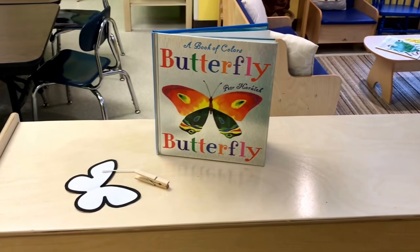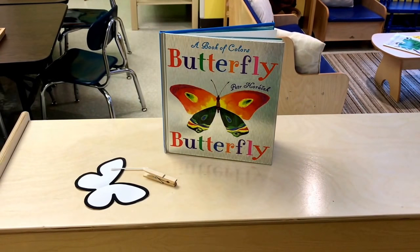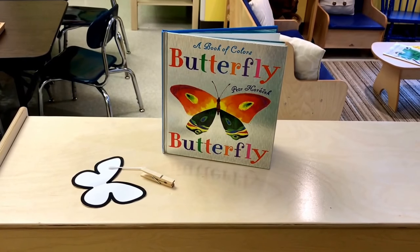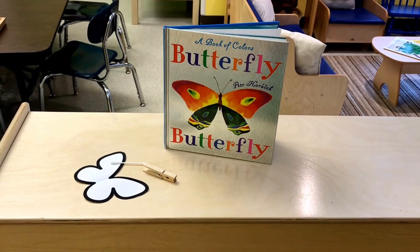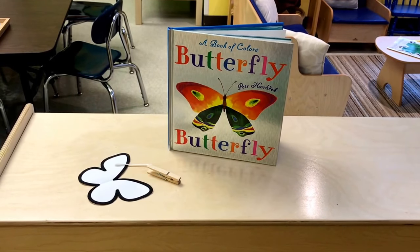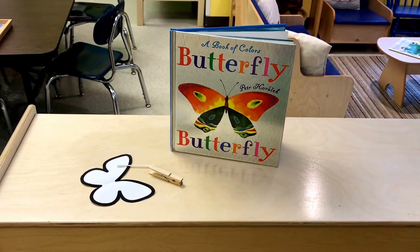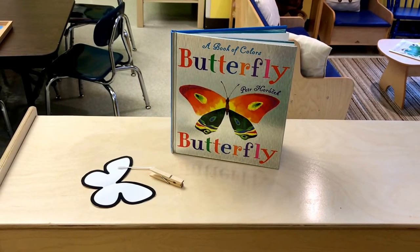One of our art activities is going to be applying paint using a q-tip onto the same butterfly printable that we are using at our writing table. After they apply the paint, we're going to fold the butterfly printable in half, press it, and then open it up.